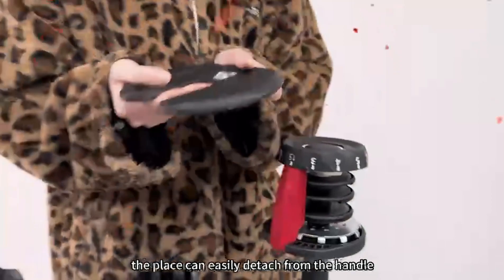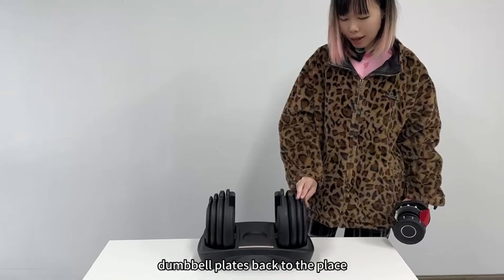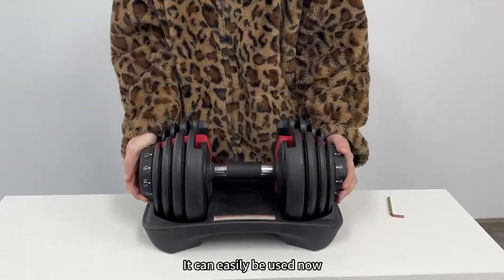Now you can see the weight plate can easily detach from the handle. So now you just need to put the weight plate back into place, and it is finished. It can easily be used now.